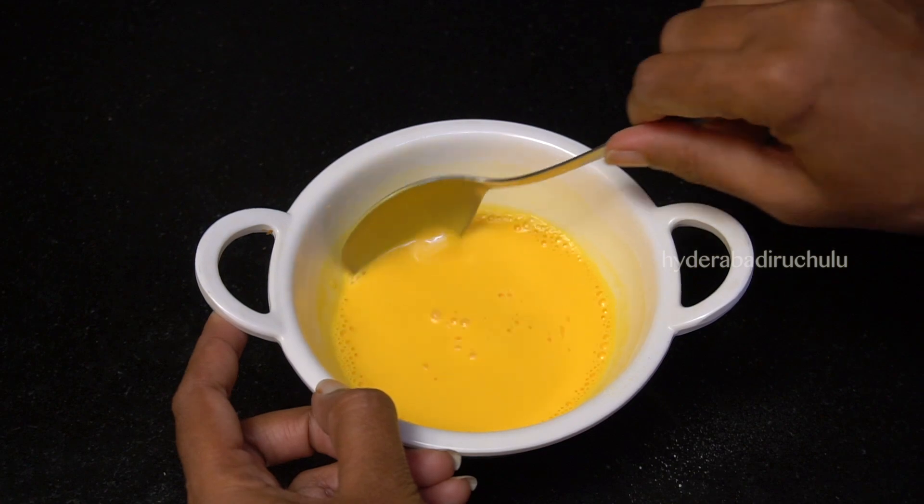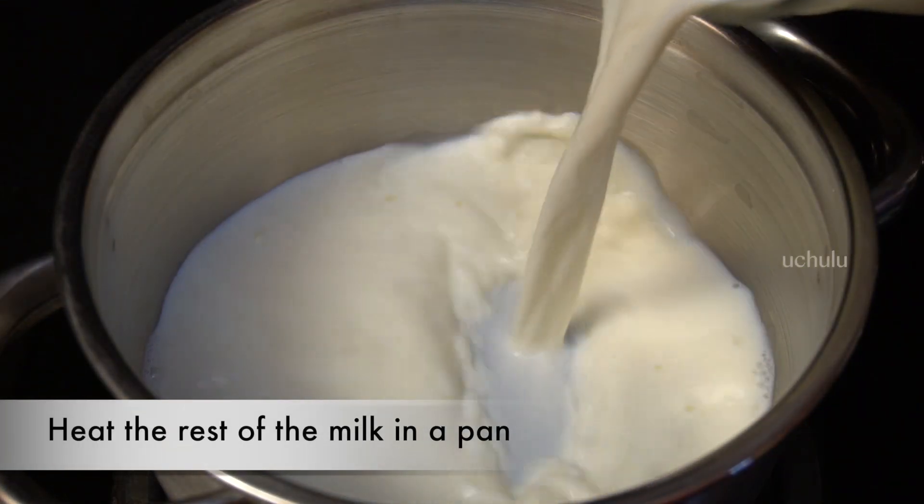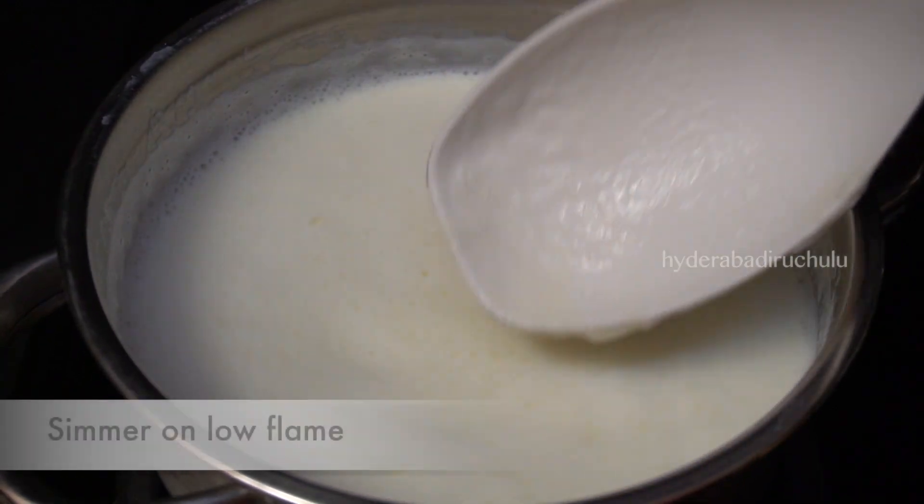Put it in the pan and heat it on the stove. Keep it in the pan until it starts to heat up.